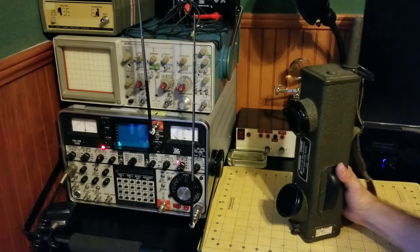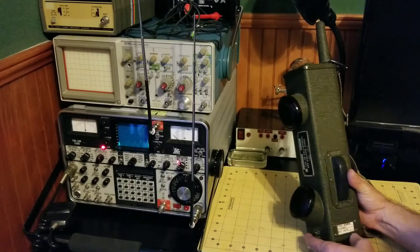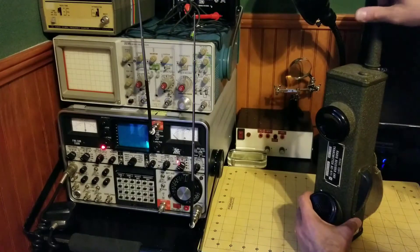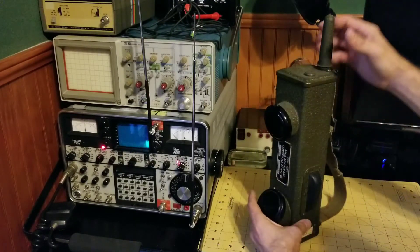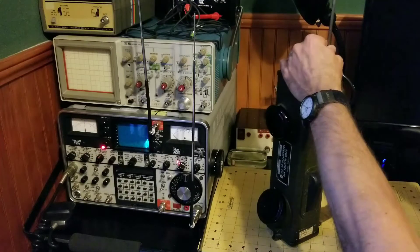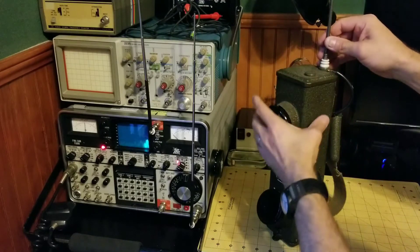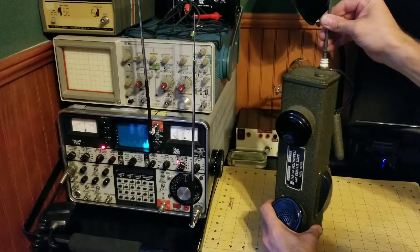This BC-611 has crystals and is tuned for 5.88 megahertz. I have the service monitor in receive mode right now receiving on 5.88 megahertz. The way these things work, there's not a power switch — it is built into the antenna. This is a telescopic antenna, about a 44 inch length, so you open the antenna up and when you reach the last segment that engages the power, and you should hear the audio come on in the receiver.